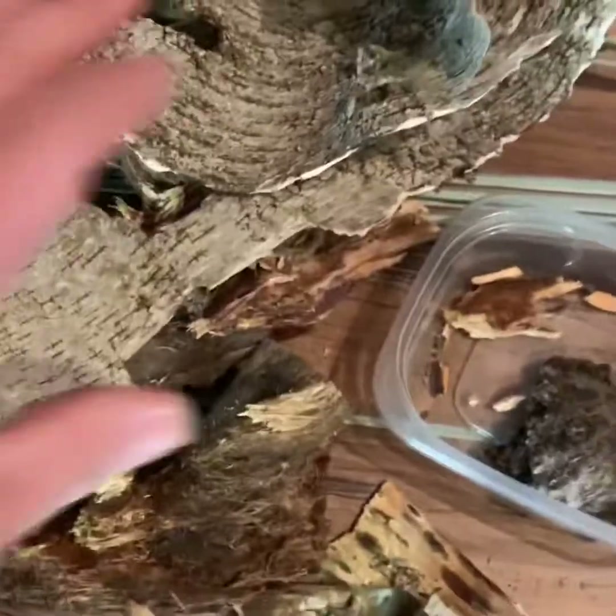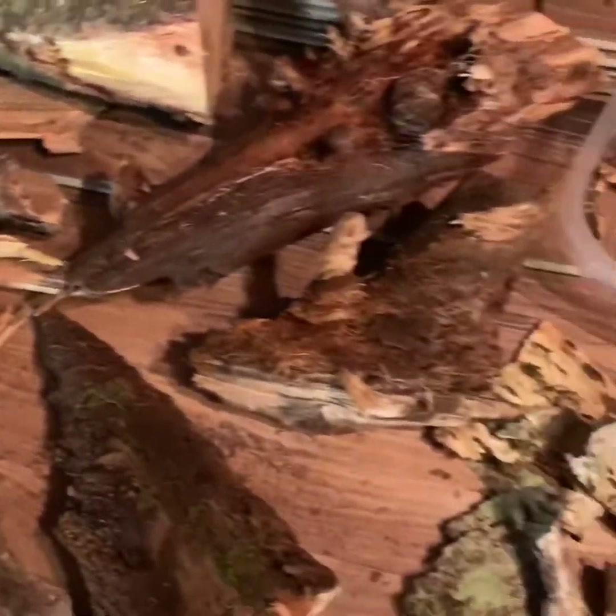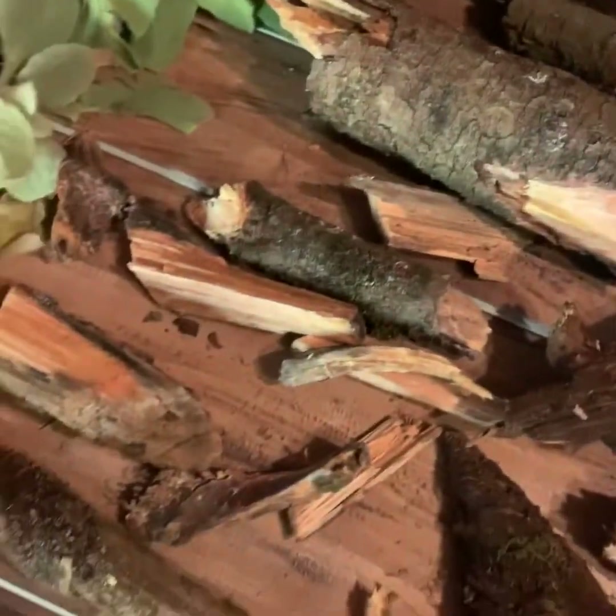We also got some birch bark, a bunch of pine — good stuff — lots of stuff to make fire-making kits, and a bunch of mullein too.